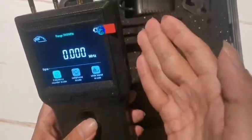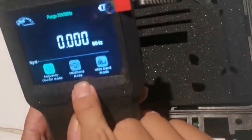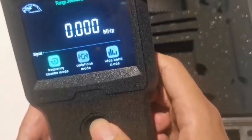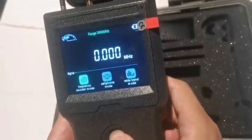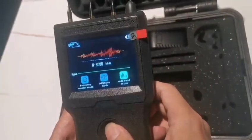The device has three working modes: frequency counter mode, cell phone mode, and wide band mode. You can use this multi-function key to switch between each mode — press for two seconds to switch.